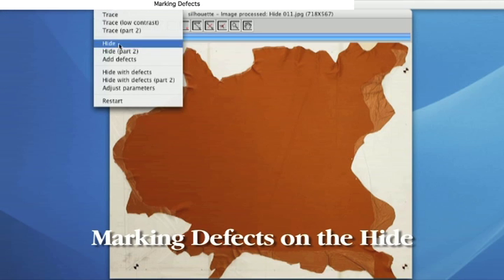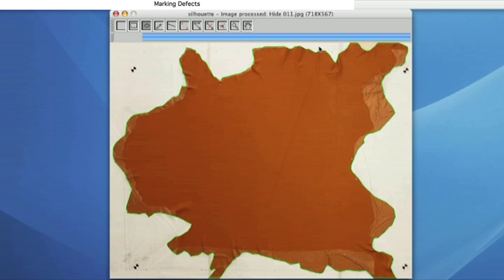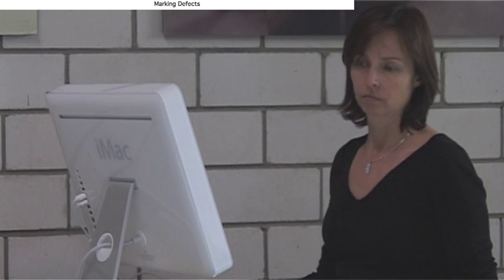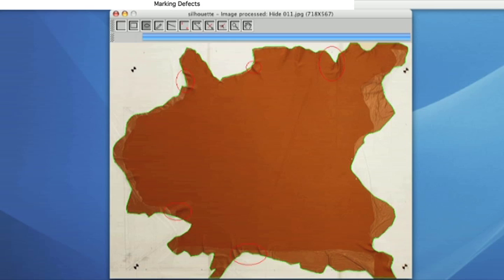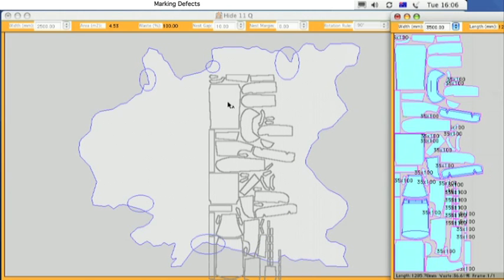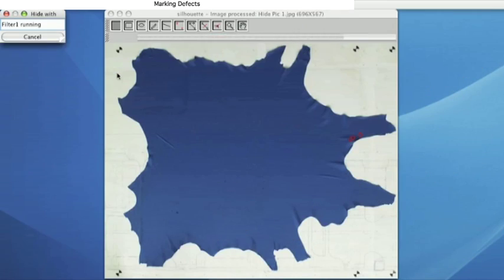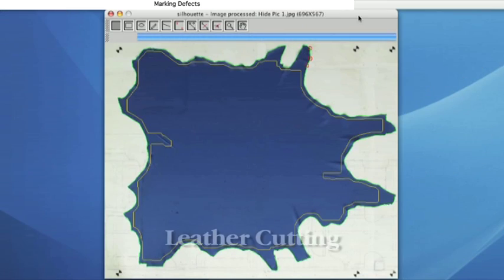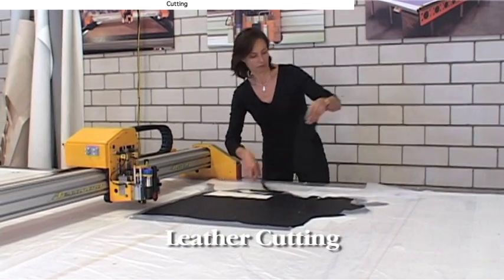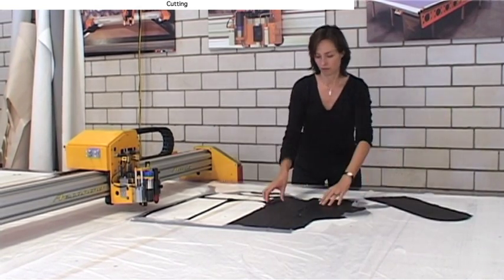Hide defects can be marked in several ways: by hand directly on the hide, or traced with software tools. Patterns can then be automatically nested inside the hide outline, avoiding faults. The tracing software can also recognize faults automatically. The accuracy of the Aeronaut Leather System allows you to profitably scan, nest and reuse scrap material.